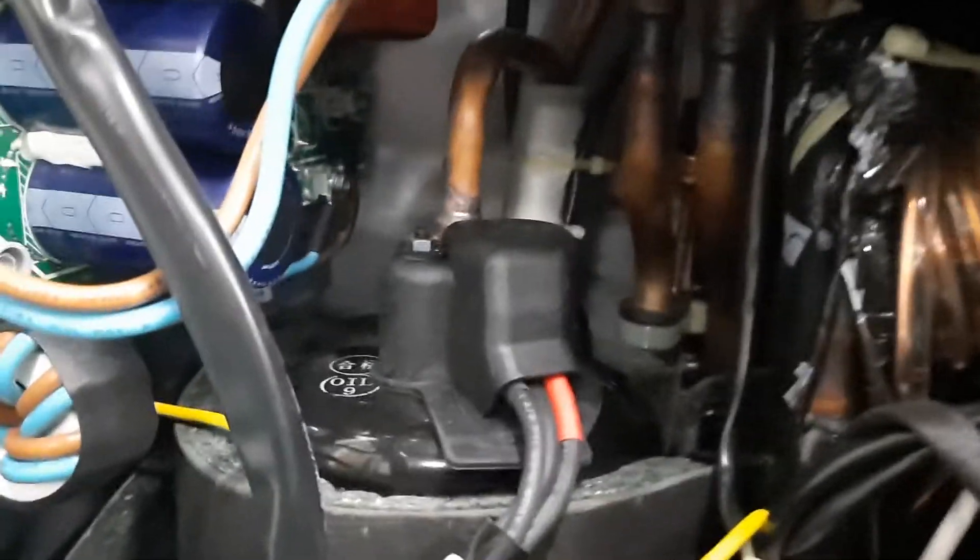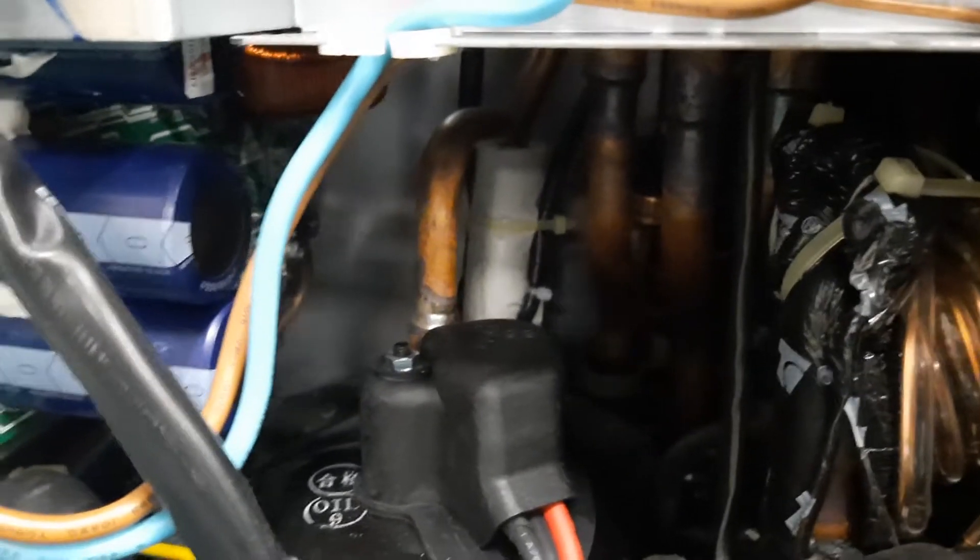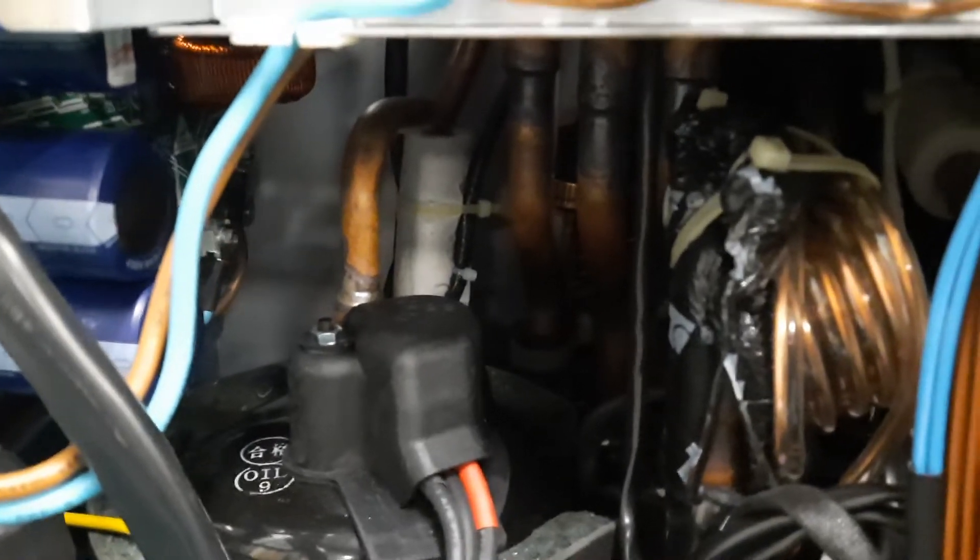What this fault code means is: if you follow the pipework carefully, you can see there's a sensor here under the foam — in the white foam — and it's saying that that sensor is reading more than 115 degrees centigrade.